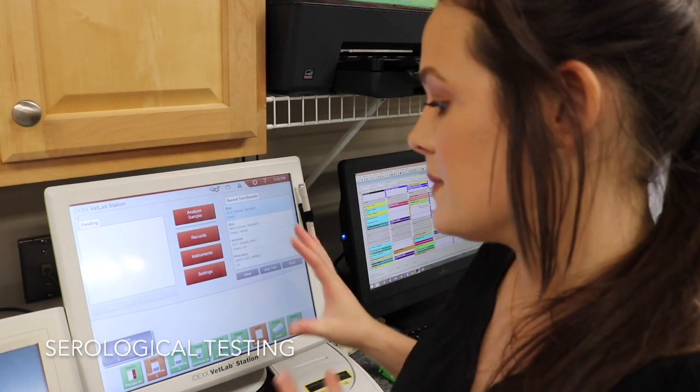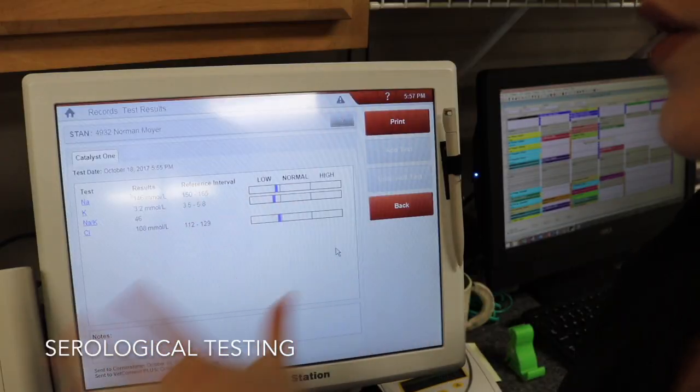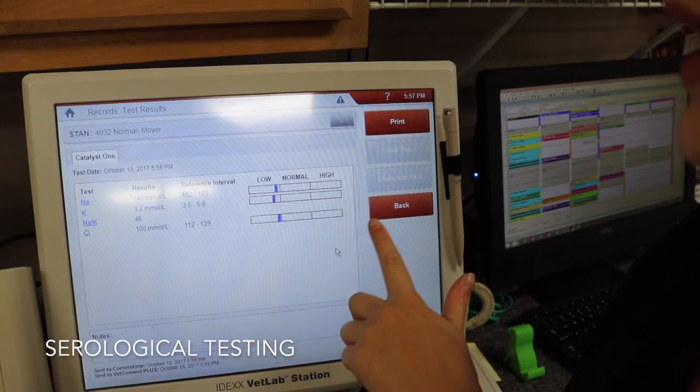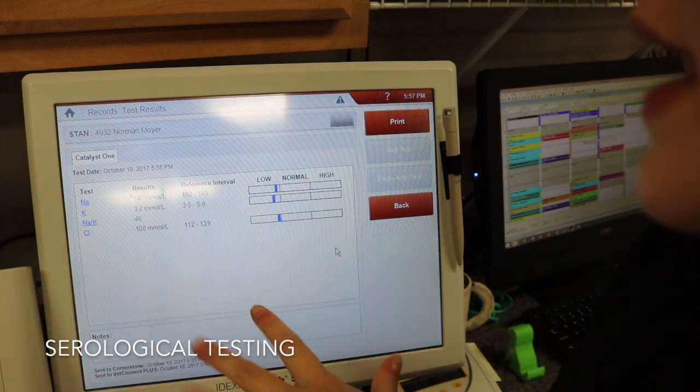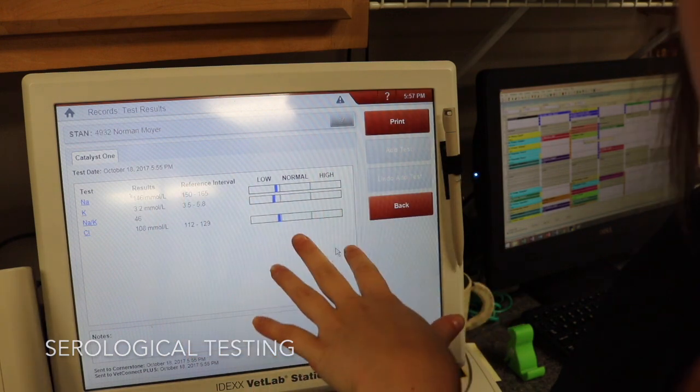Once my blood chemistries are done processing, the results come to this machine where you can view them — it will also automatically print out as well. For these electrolytes this is my reference range: I have a low, normal, and high. This guy's electrolytes are a little bit low. It shows the exact numbers and the reference intervals, and also a visual scale.